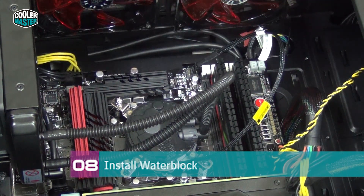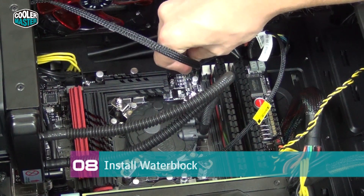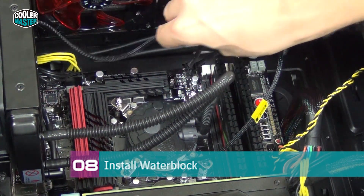Then take the fan and plug it into the CPU fan header on the motherboard. Make sure the cable doesn't block any of the case fans.